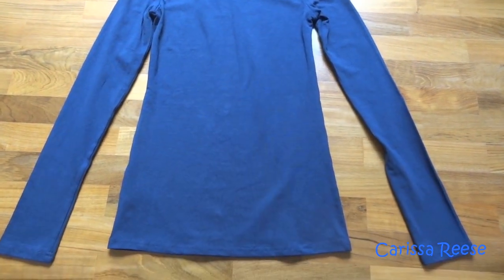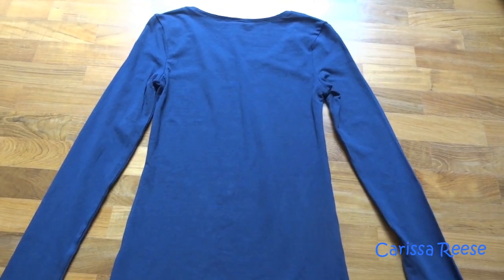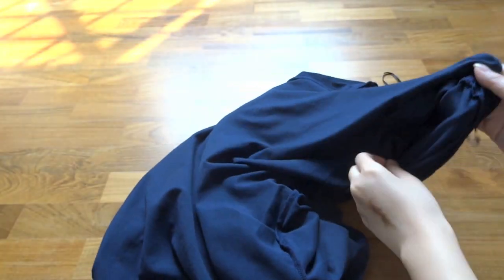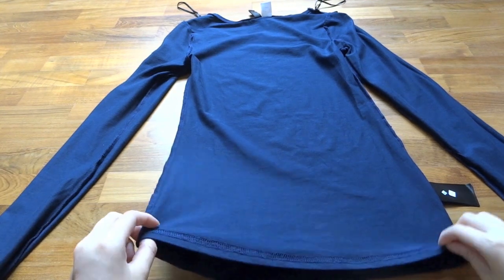Start by getting an old shirt or top that you are fine with cutting. As for me, I chose my navy blue shirt. Reverse the shirt inside out to draw on the inner portion. This helps just in case you are making markings and they don't come off, so they will not be seen later on.